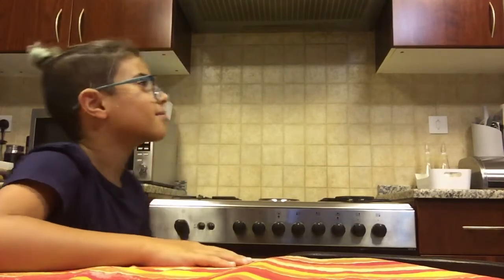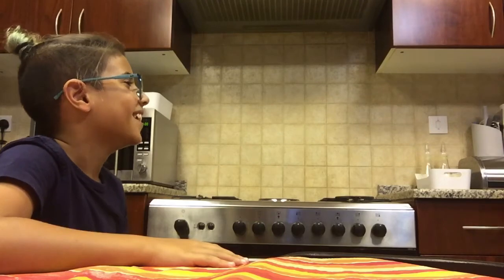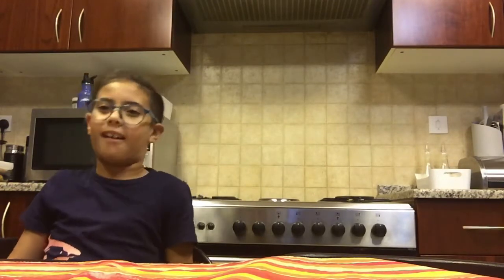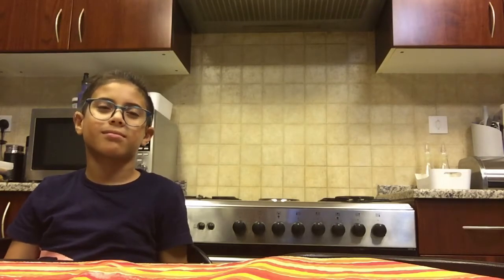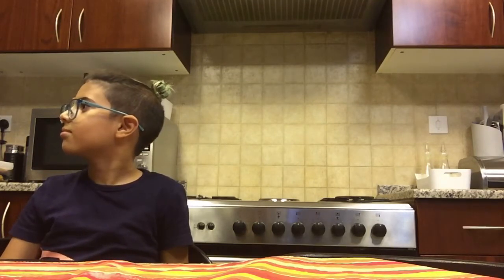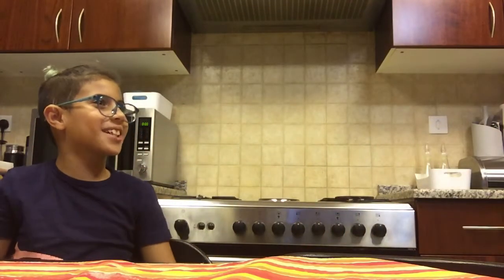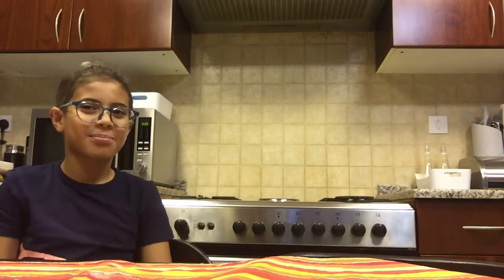For a microwave, do you use plastic or glass? Plastic? We need to use glass — glass is for a microwave. Well, at my house I use plastic. Well, that's how you explode your house. No, my house is not exploded.